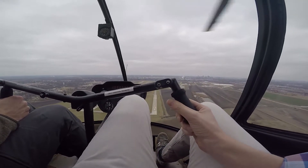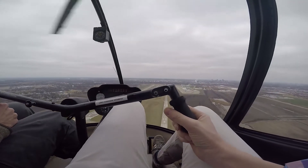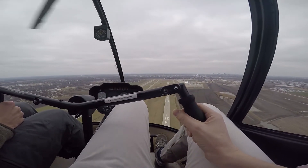So just kind of follow along with me — we'll enter here in three, two, one. Alright, off throttle, and now we're just gliding.